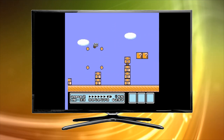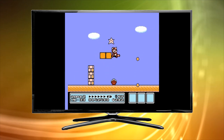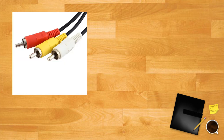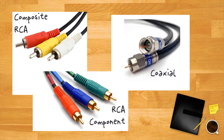So you dig through your closet and dust off your old console — you can practically hear the Super Mario Brothers theme song. There's just one problem: there's no way to actually connect the console to your modern TV. But take a deep breath, there's no sense in making a mountain out of a molehill. Double check the ports on your TV. You may be able to connect your old console directly to your shiny new TV without any hassle. This will most likely be the case with systems that connect via RCA composite, component, or coaxial cables.